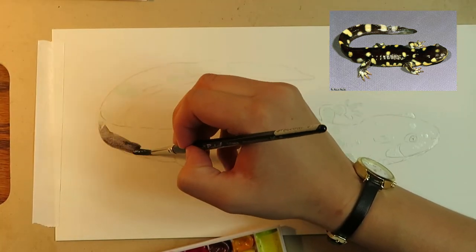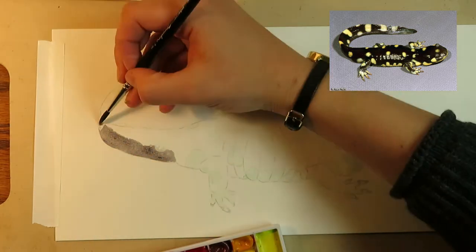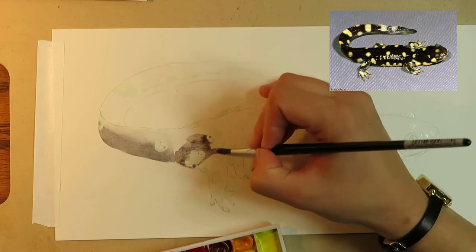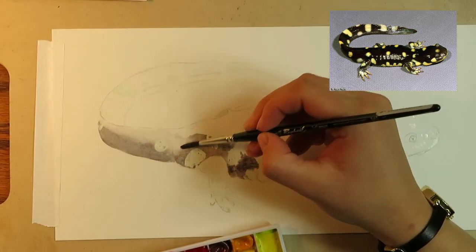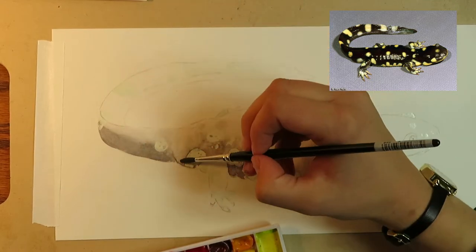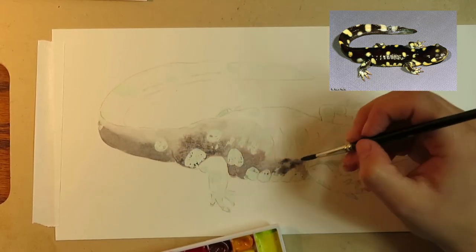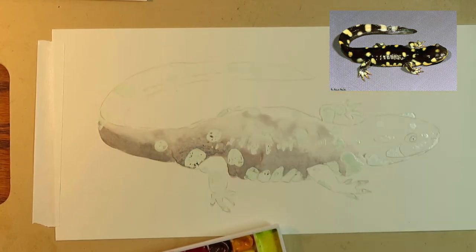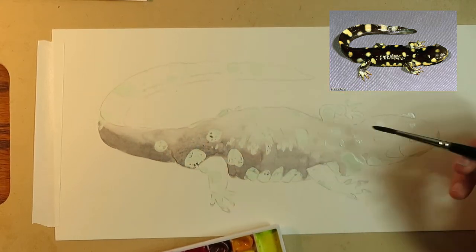Once I am absolutely sure that the masking fluid is dry, I will get out my watercolors. I use a custom palette that can be bought on John Muir Law's website — it's my first set of high quality watercolors and they make a big difference. The first thing I do is use some Shadow Violet by Daniel Smith to map out the values in my sketch. Don't be afraid to put in dark pigment — you can use a wet brush to come back and fade it out.